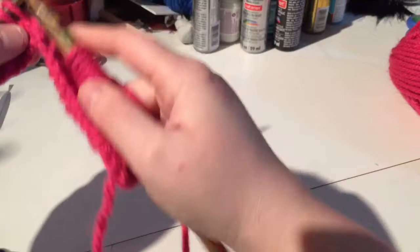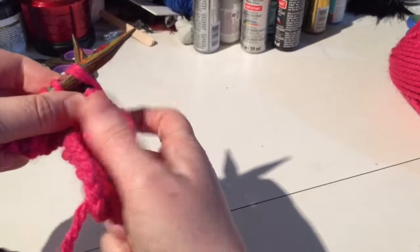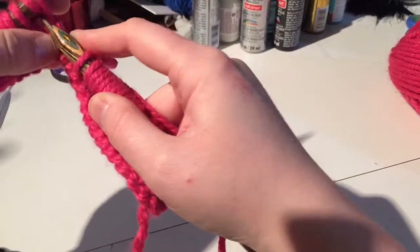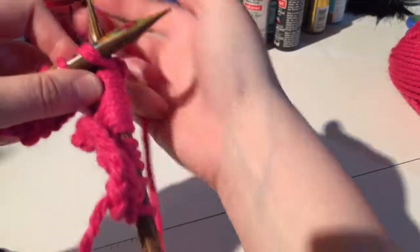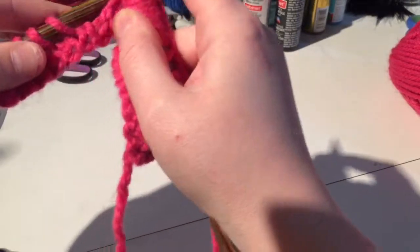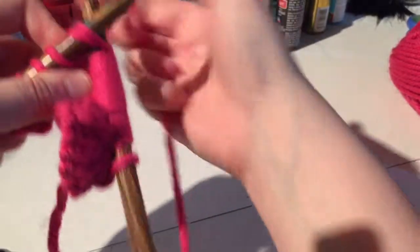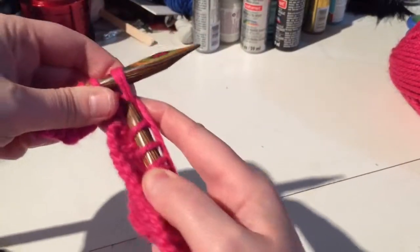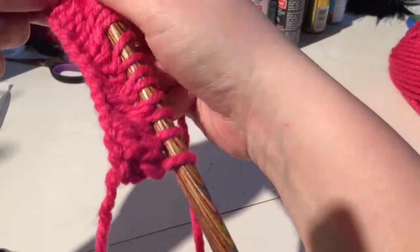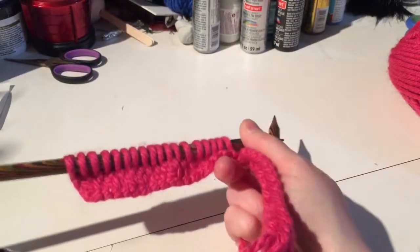After the yarn over, knit one six times, we are going to knit together three times — one, two, three. Sorry for doing that off camera. You repeat that pattern till the end of the row, and I'm going to finish the rest of the stitches off screen.